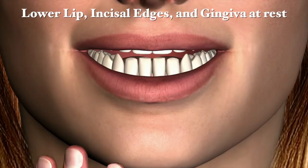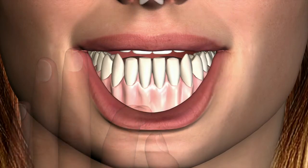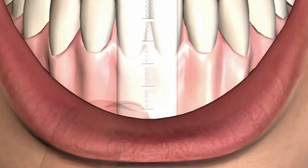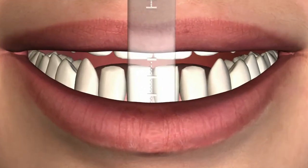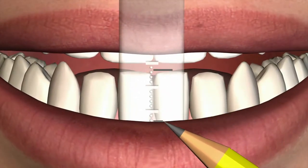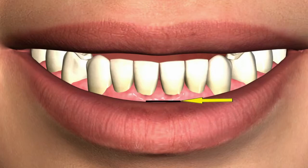Lower lip, incisal edges, and gingiva at rest. Place the short end of the ruler, centered, in the full depth of the mandibular vestibule, over the anterior frenum, without compressing the vestibular tissue. The position of the resting lip as well as the position of the central incisors are marked on the ruler with a fine marker. If excess gingiva is showing, mark this gingival position also.